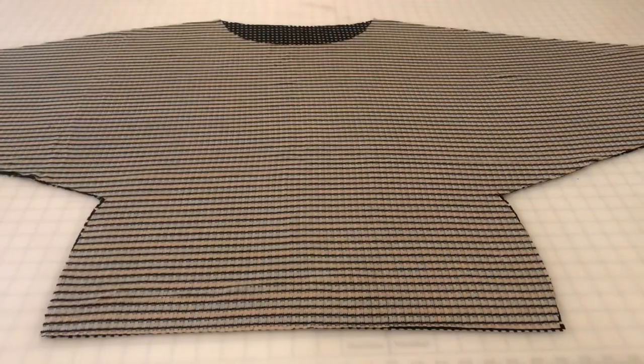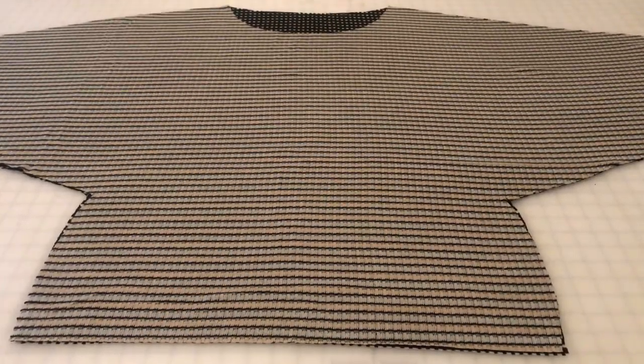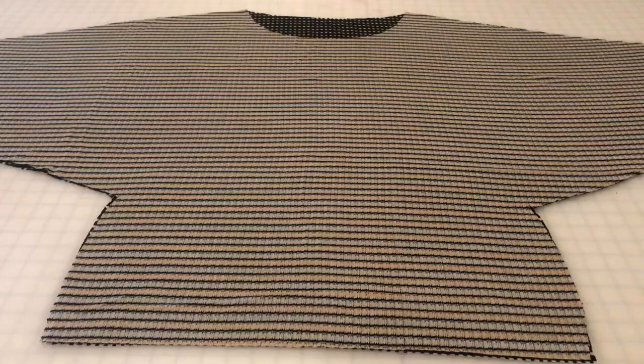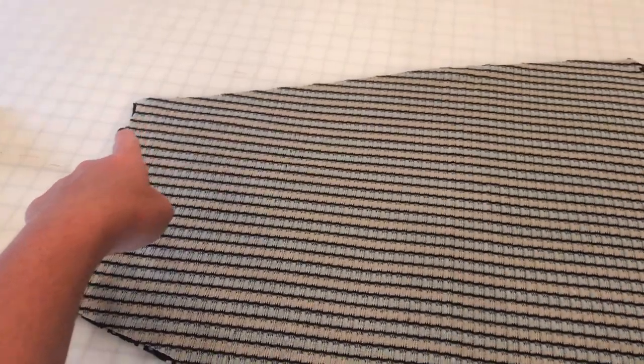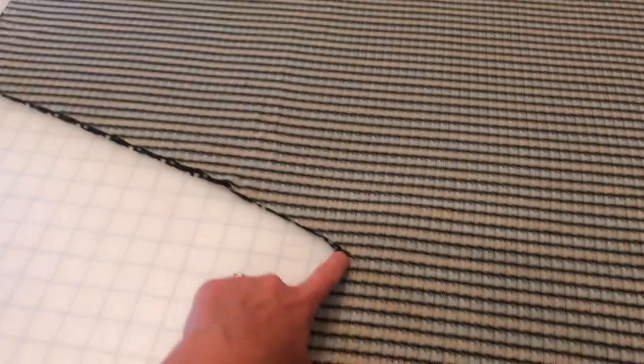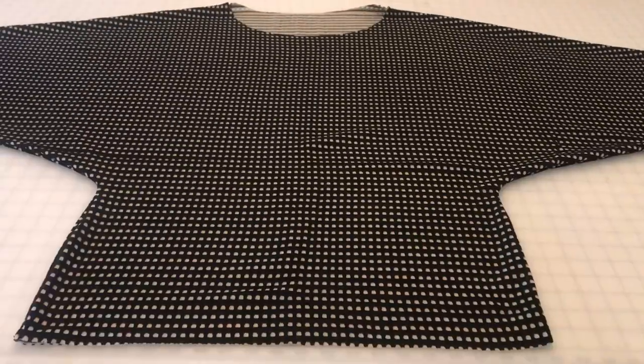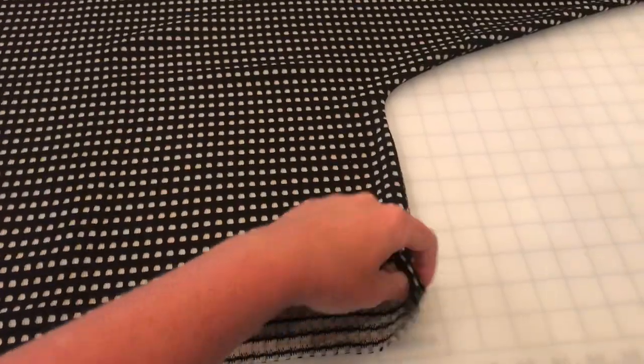The first thing we're going to do is place our front and back pieces right sides together and we're going to do a lot of stitching right off the bat. We're going to sew all along the shoulder edge, down the arm, and then from the underarm down the side — on both sides. Don't forget to finish your seams.